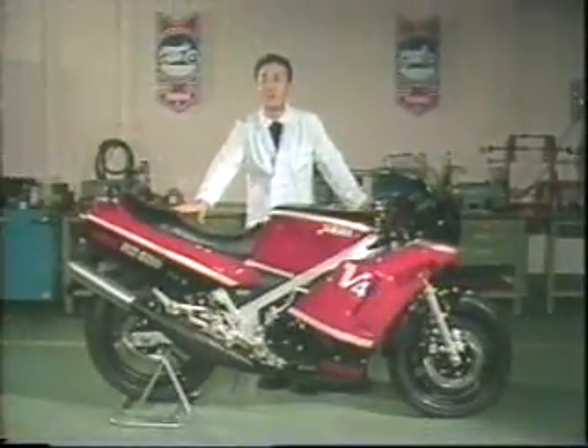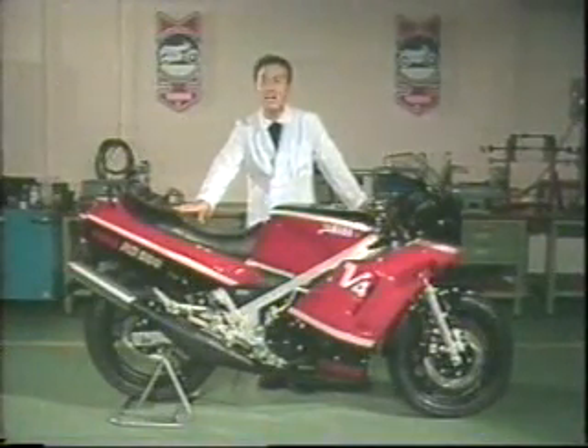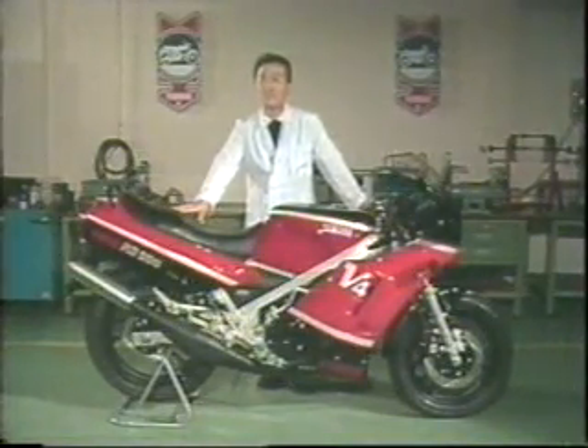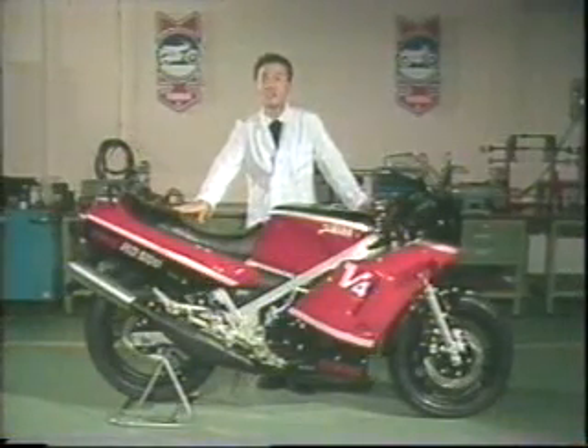This is the end of the service video presentation for the RD-500. We hope you have now become more familiar with the RD-500. If you have any questions, please feel free to contact your Yamaha Regional Service Manager.